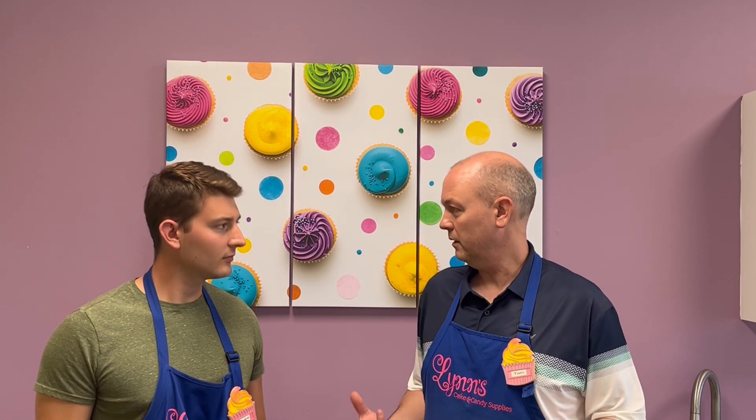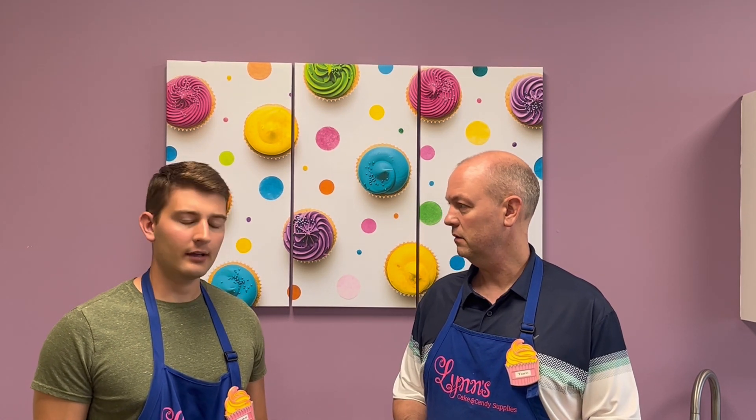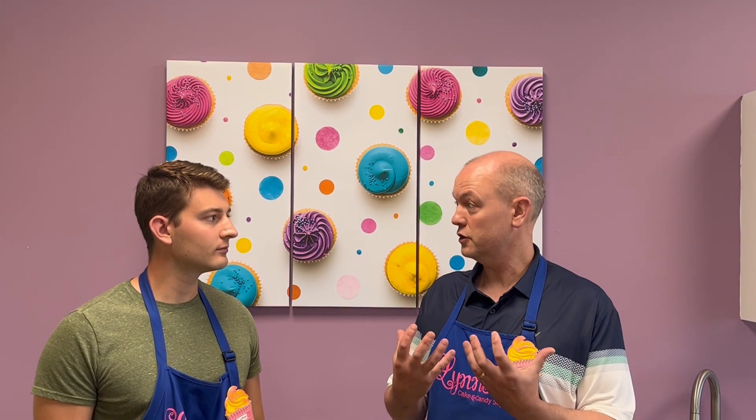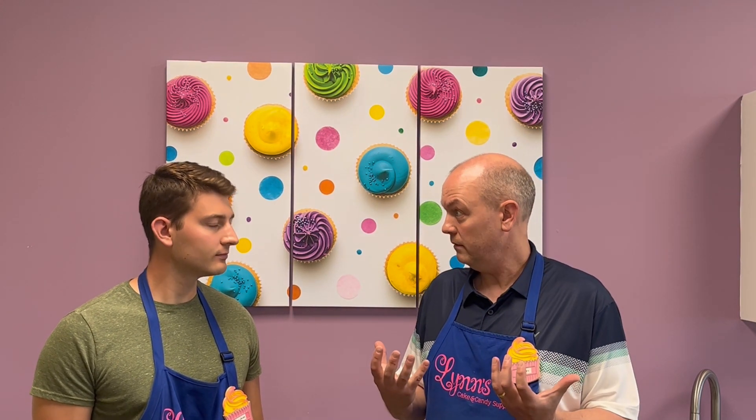We're back and we're going to be talking about chocolate bloom like we said — it can be a problem, it can be a concern. You get your chocolate shipped in, or you bought it at Christmas and you're going to make some chocolate goodies on the Fourth of July, and you're like, 'Well, the chocolate's ruined, it's got white spots on it, it looks terrible.' Sadly, a lot of people when they see that chocolate has turned white, they think it's bad and just throw it out.